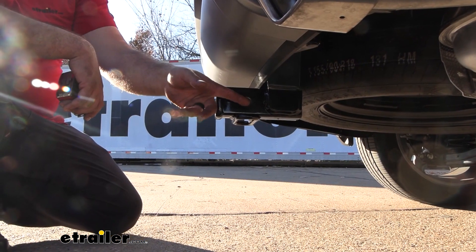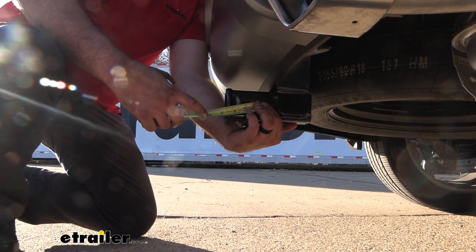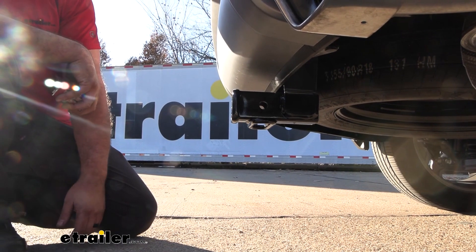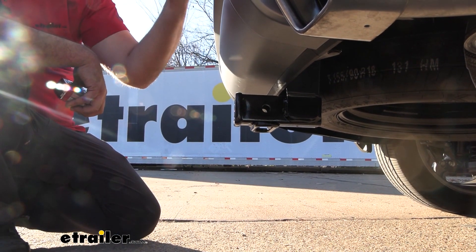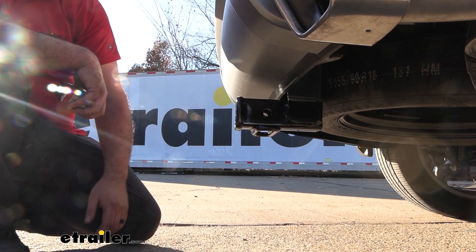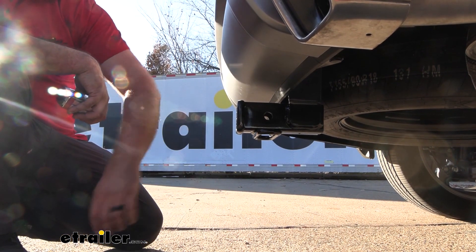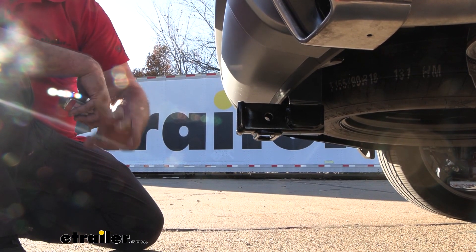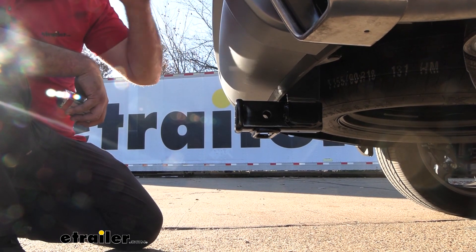From the center of our hitch pin, measuring out to the furthest point on the rear fascia, this one comes in just shy of four inches, and that's going to be important to note for some of your folding accessories like cargo carriers or bike racks — as those stow in the vertical position you want to make sure they don't make contact with your fascia. This one should be okay, but it depends on which one you pick. In that stowed position, keep in mind you're more than likely not going to be able to open up your hatch, but if you're just cruising around you shouldn't have an issue.